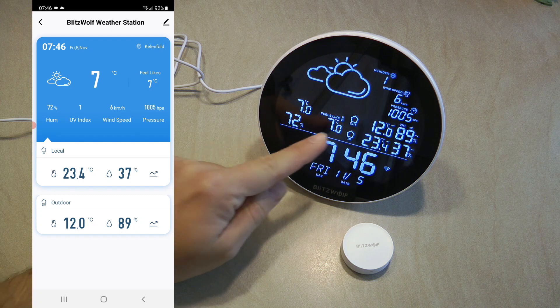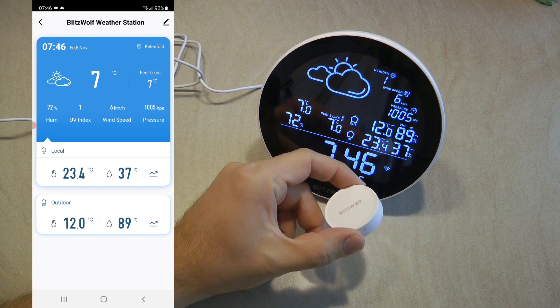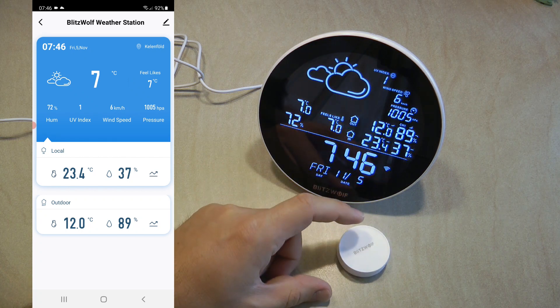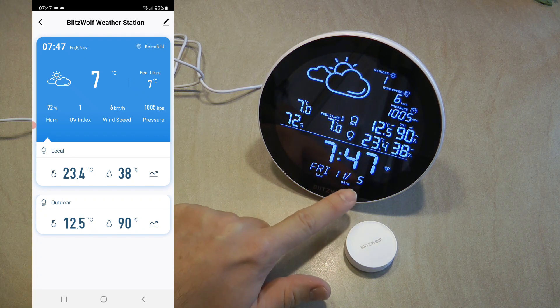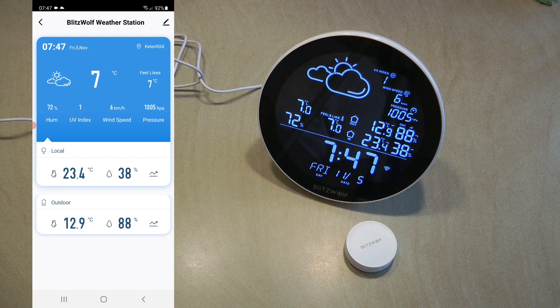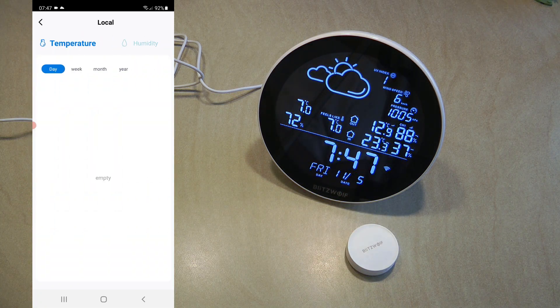It can also show you how the outside temperature feels like based on internet weather data. It can show the outside temperature based on the external RF sensor unit, and of course time information like the current time, date, and day of the week. In the mobile app you see the same information, so you can monitor the sensors remotely over the internet, including temperature history.